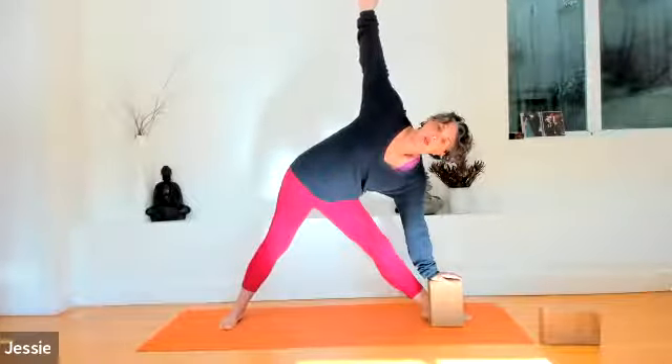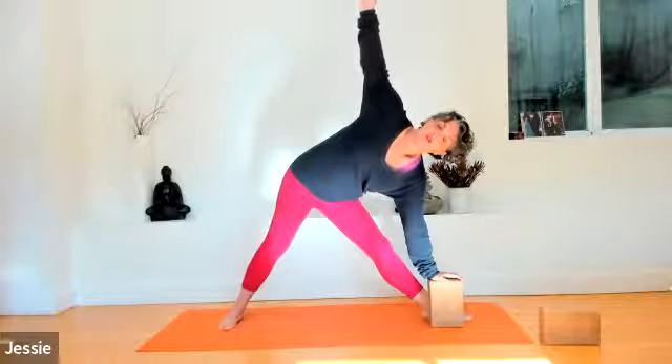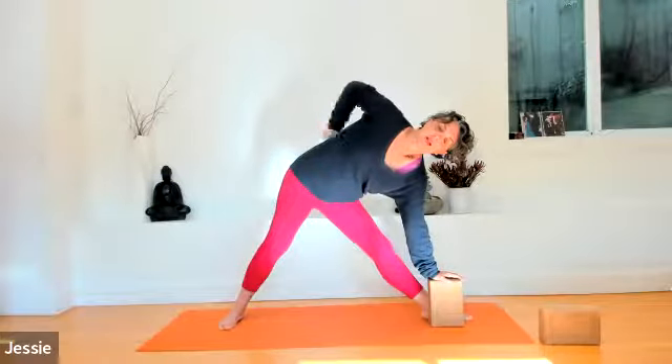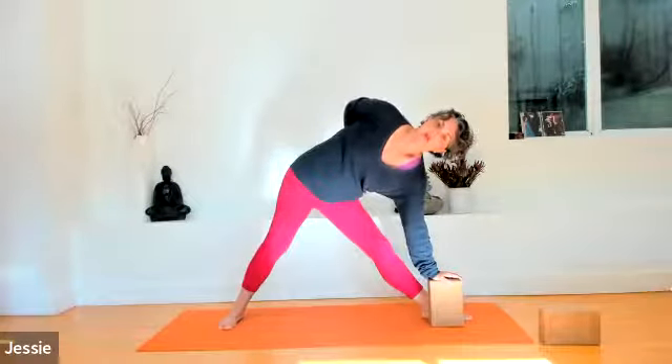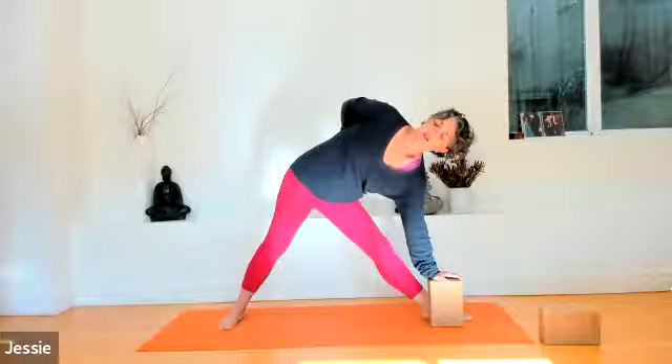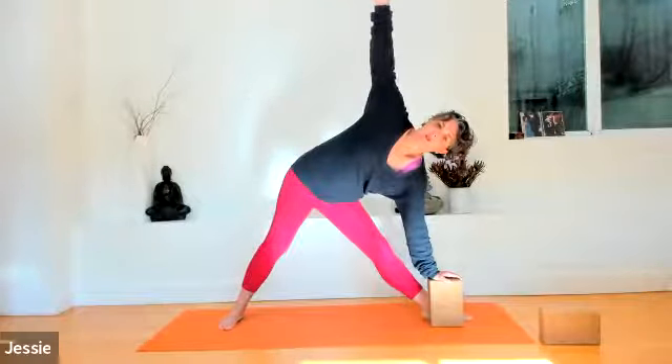Right hand reaches towards the sky — right shoulder tucked back, heart open, reaching upward. If it works for your neck, look up towards your right hand. If you wish to use a block, place it on the inside of your left foot. Roll that right shoulder open. Reach the right fingertips towards the sky. Exhale — right fingertips tuck into the left hip crease, rolling that right shoulder open even more. Notice your heart tilt here, more space in the chest. Breathe in and breathe out. One more breath.